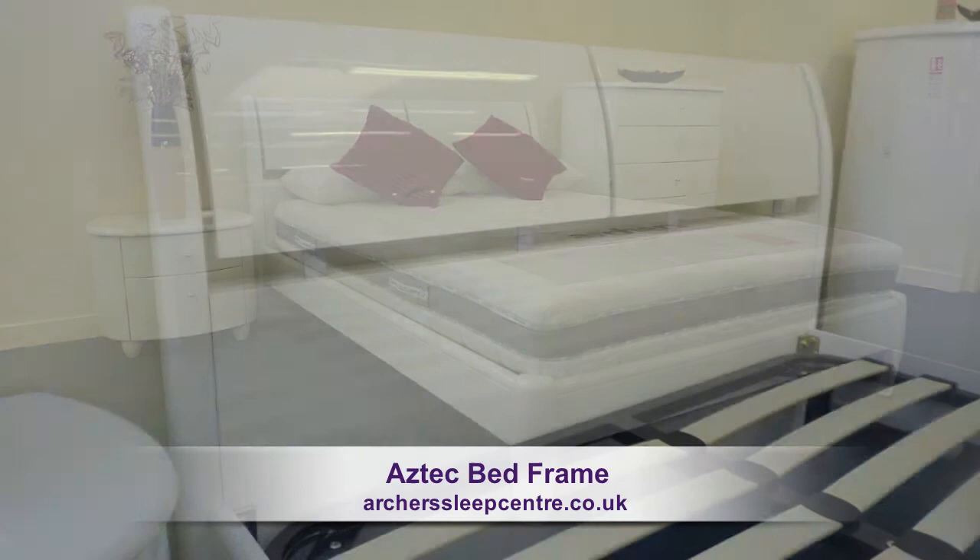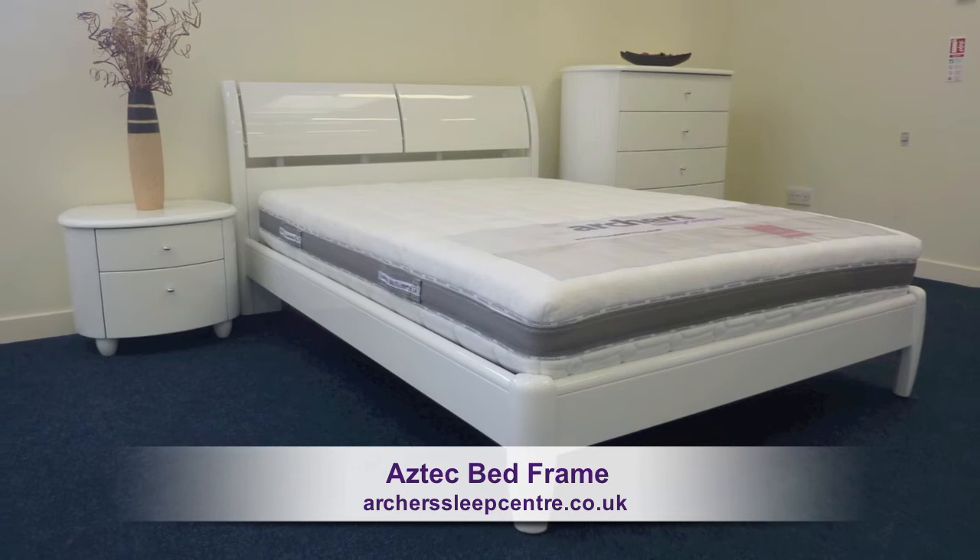The Aztec Bed Frame. The bed frame is available in a hard-wearing high-gloss white finish. The great thing about white bed frames is that it will match any colour scheme that you have.